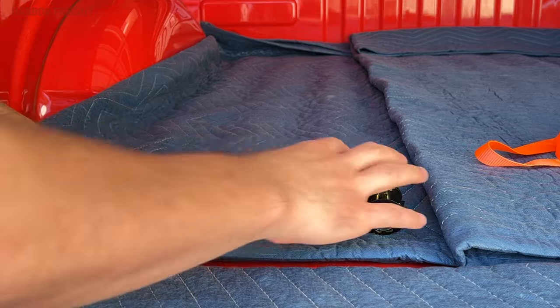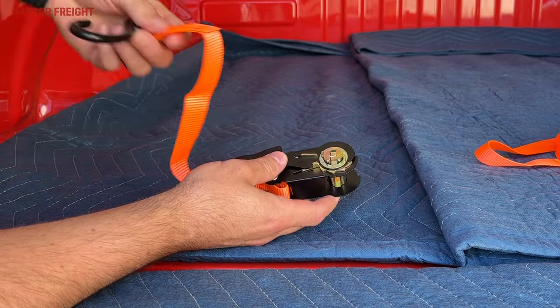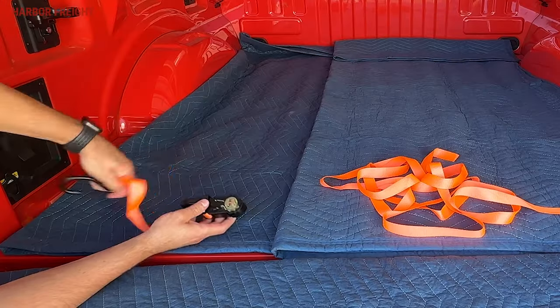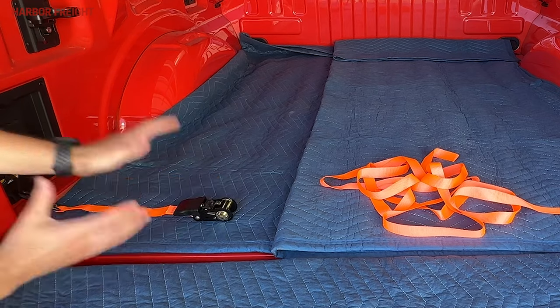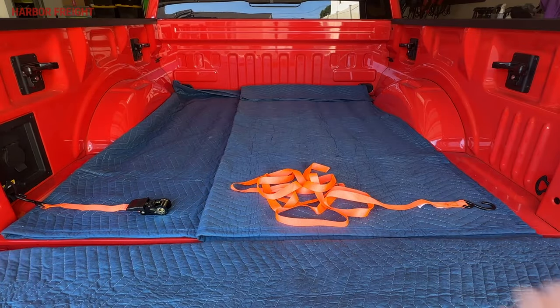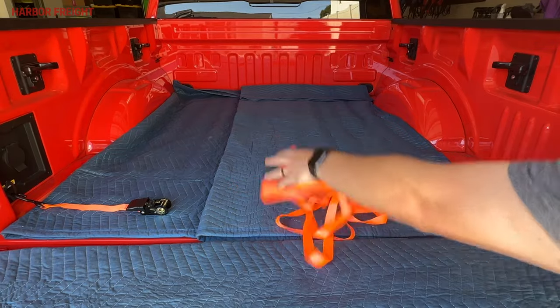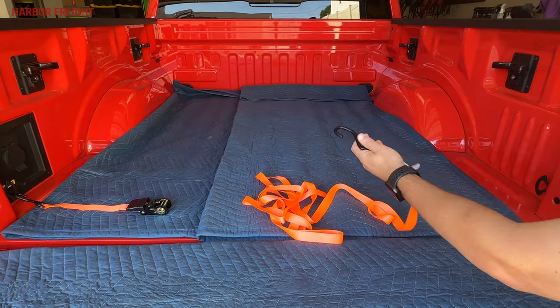First things first, there are two sections. You'll notice you have a section that has the ratchet itself and some kind of a connector on the end, typically a hook. You're going to use that to attach to a secure point, and this is going to be a necessary step for setting up your ratchet. On the other end you have an open-ended strap or webbing, and then you're going to have another hook or connection of some kind.